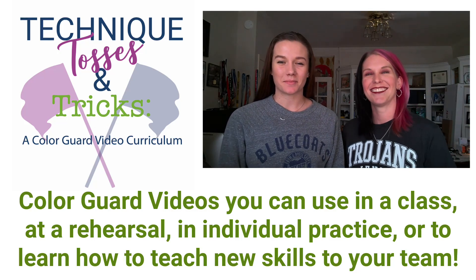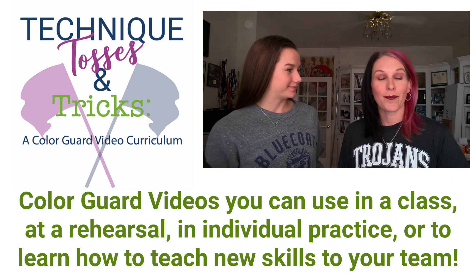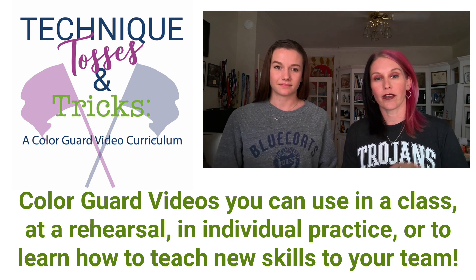Hi everyone, my name is Kagan Lambert. I'm from Tulsa, Oklahoma. I teach guard in the Oklahoma City area. And my name is Jera Clark and I am the guard director at Jinx High School. I also help with a couple of other guards in the local area.